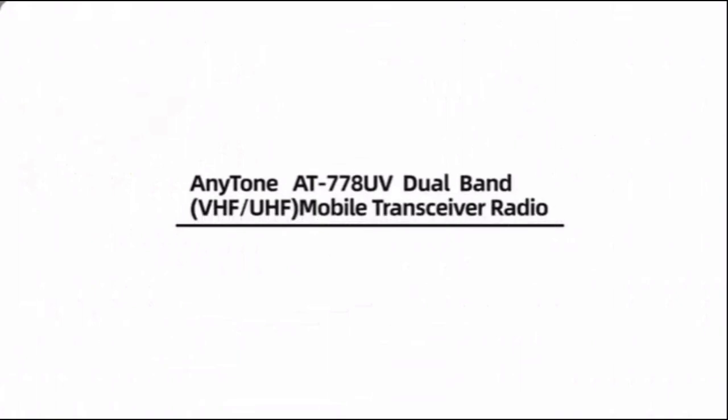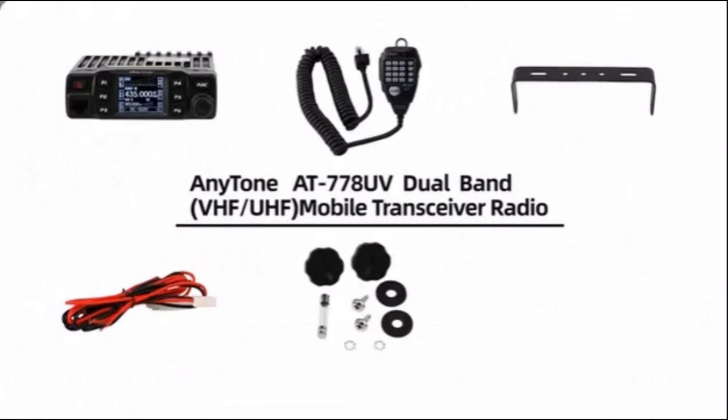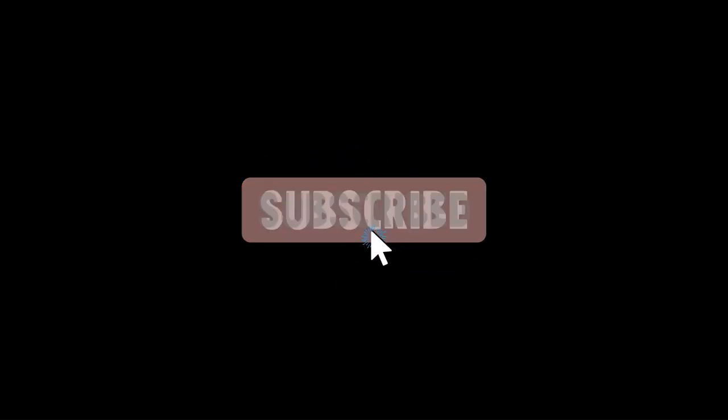The AnyTone AT-778UV would make a good radio. The link will be in the description. Thanks for watching, and if you liked this video don't forget to subscribe and hit that notification icon.